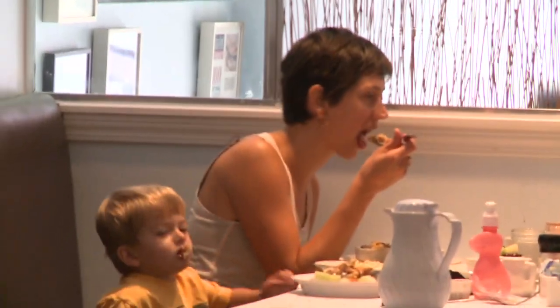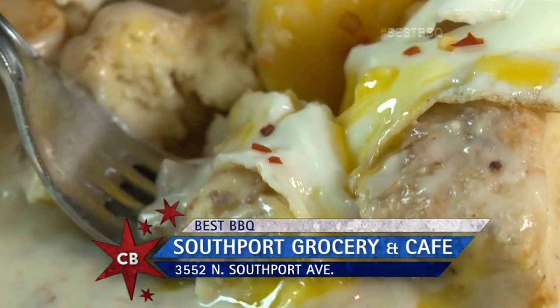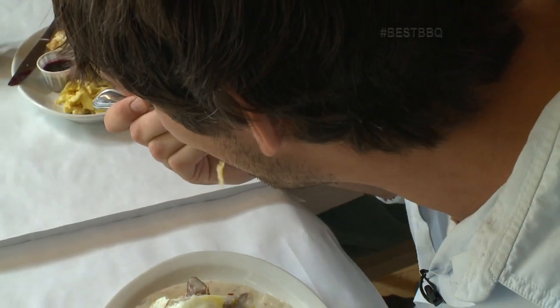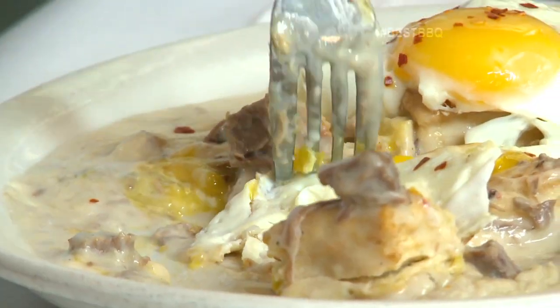What is it about the biscuits and gravy here that makes it so good? I think it's just the fact that they put beef brisket in it — a smoked brisket as opposed to your typical pork. A lot of biscuits and gravy have pork sausage, but the way they smoke their brisket and add the egg on top, it's just delicious. Most people wouldn't think barbecue for breakfast, but this actually really works.